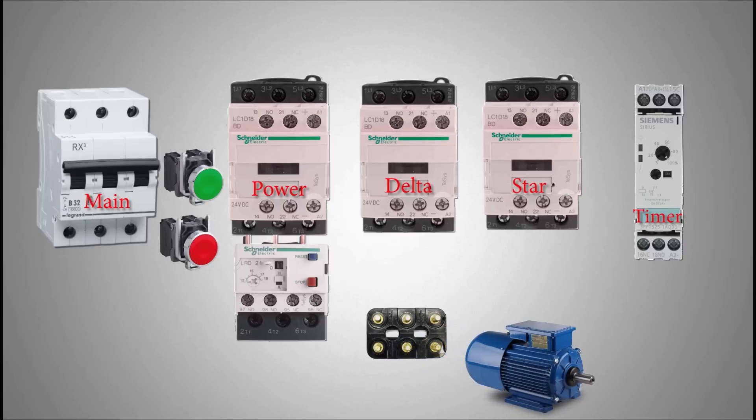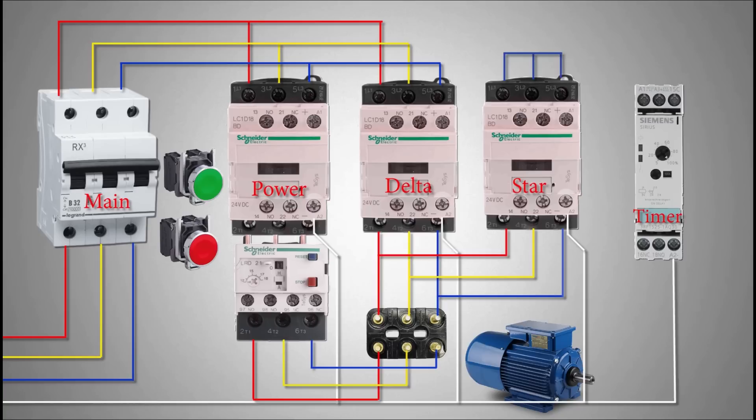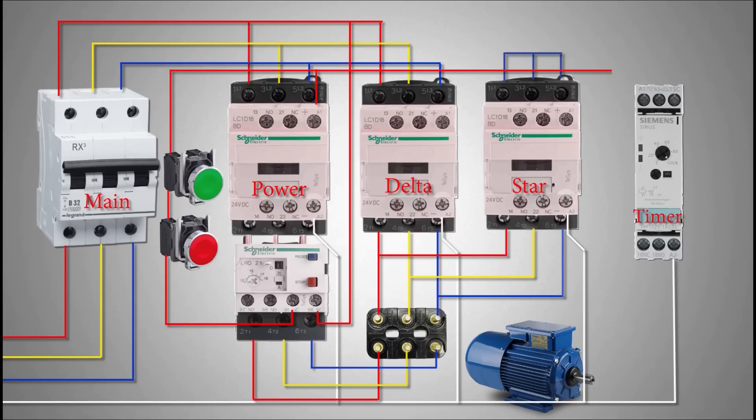The three-phase supply is applied across the motor terminals via the power and delta contactor. The star contactor converts the motor winding to the star configuration by shorting the ends of the windings from one side. Control phase is applied via the thermal overload NC contacts to turn on the power contactor and the timer. The normally closed contact of the timer will turn on the star contactor. When the start time is up, the star contactor turns off and the delta contactor turns on via the normally open contact of the timer.